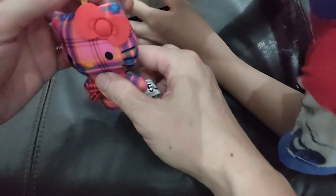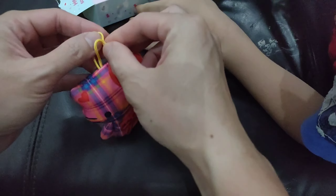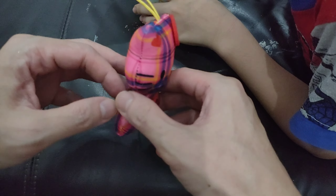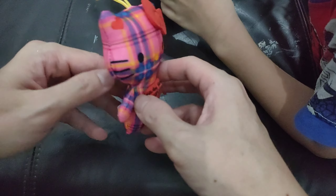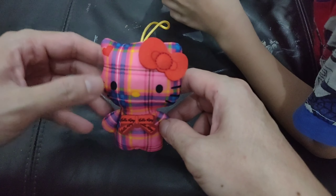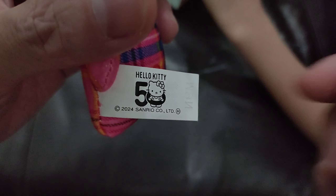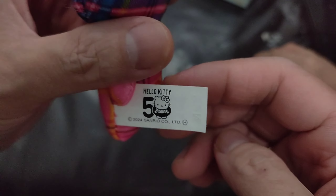This is a bag plushie — you can tie it to your bag, something like that. It's about 37,000 rupiah, maybe about two and a half dollars. Here it says '50 Years Hello Kitty 2024 Sanrio.'